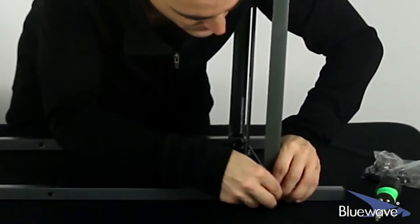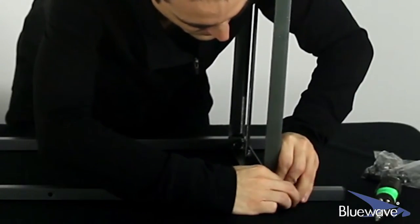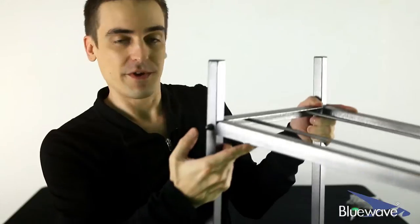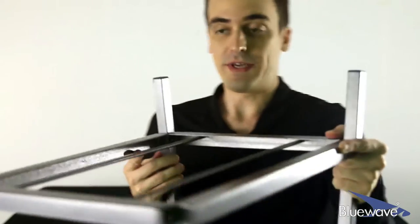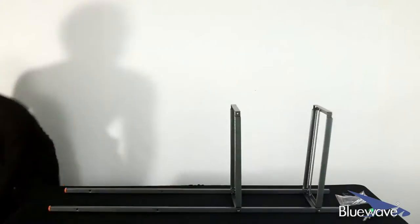So here we go. When you get finished, you're going to have something like this here with the first two legs. You've got your cap fastener, and there's a washer, and on the inside you've got the other washer, and then the underbelly of the screw. Just do the same thing with the next few rungs.